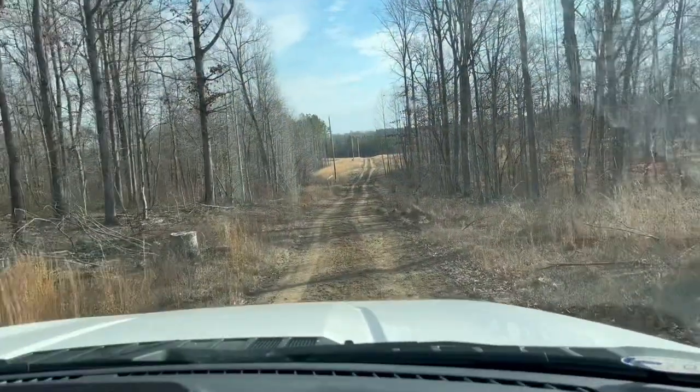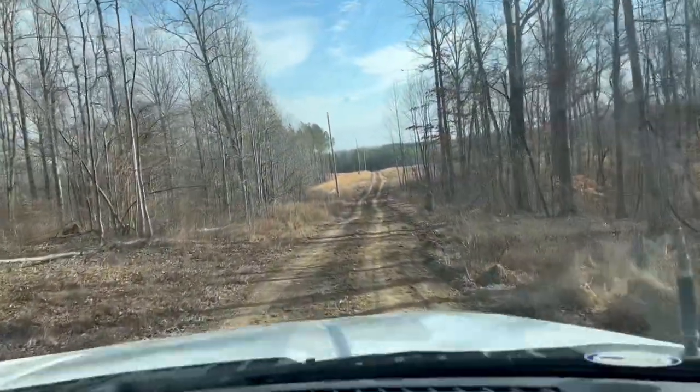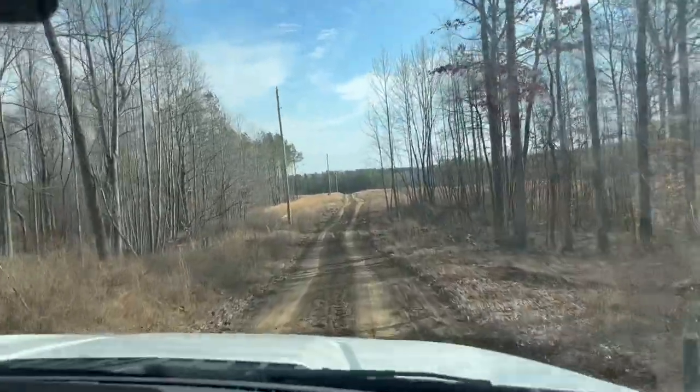Alright you guys, Chris worked on the road so we're gonna give it a look. I haven't seen it. He was working on the road yesterday. You can tell he's come through here with a box blade and worked some of this mud out.